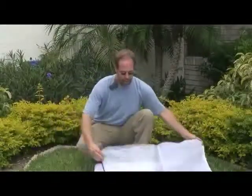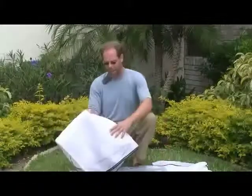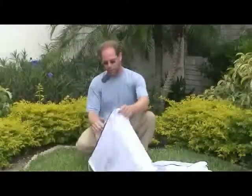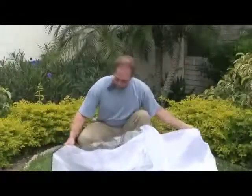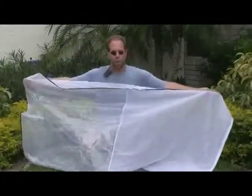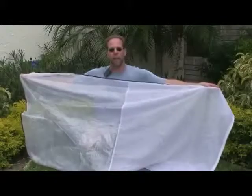They're all the same construction. For those of you who like to raise things on larger trees where you want to cover the entire tree, we have a jumbo sock which is approximately six feet tall. We use this for raising luna moths, about a hundred at a time, on an entire tree.